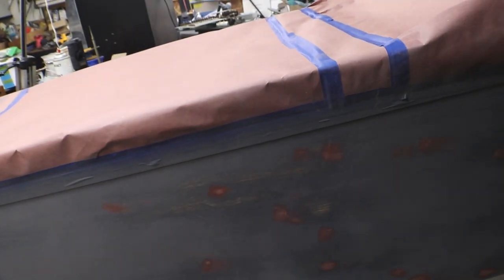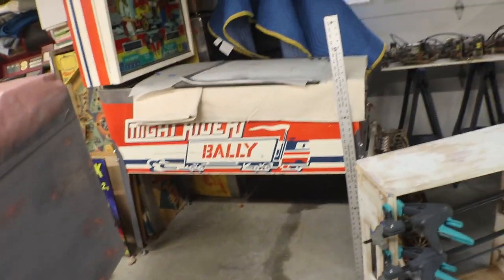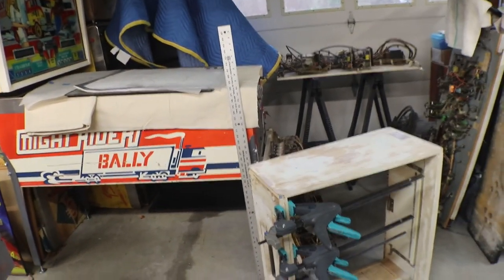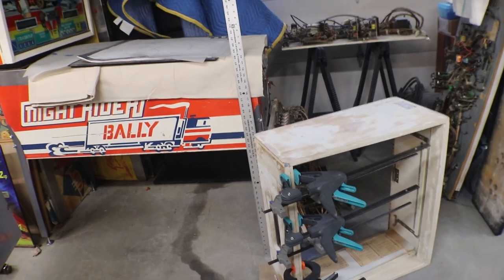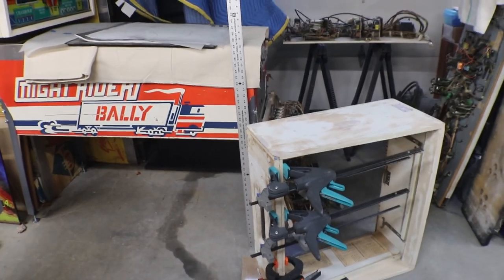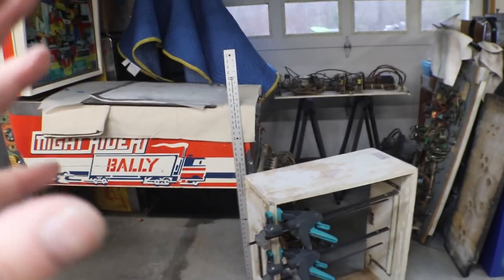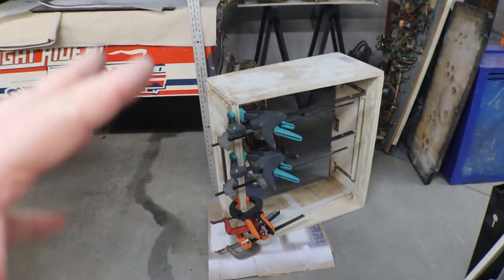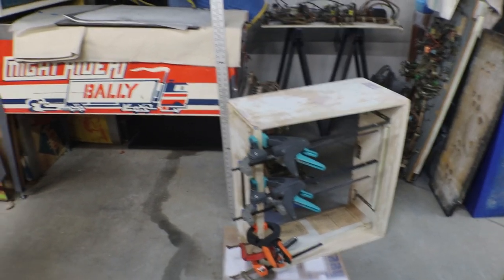Since the bottom cabinet's ready to paint, I'm going to paint it and then stand it up to cure for however long I feel it needs to before we start stenciling and putting our other colors on it. Then I can finish up on the back box, get it all squared away and painted white. I'll come back and show you after I get this all white and show my progress on the back box.